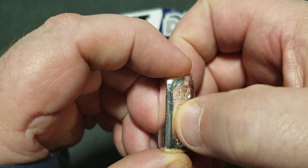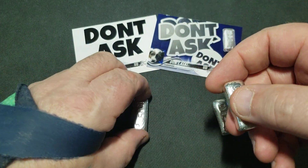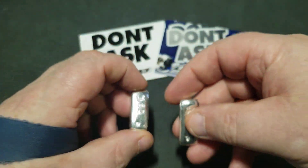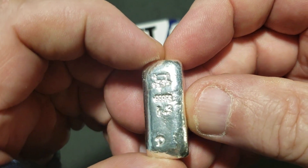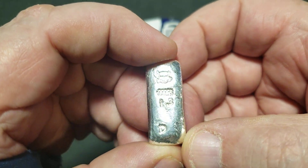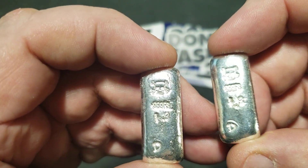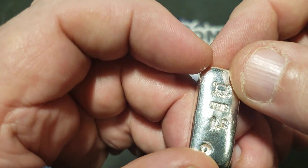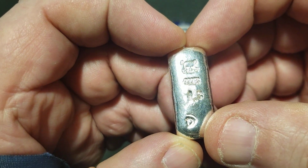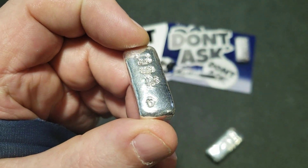See how that one sunk in the middle like a loaf of bread, and this one's got crusty edges — not sure what's with that. The last batch, this one came out pretty smooth, but I overdid it with the punch. It's always something.